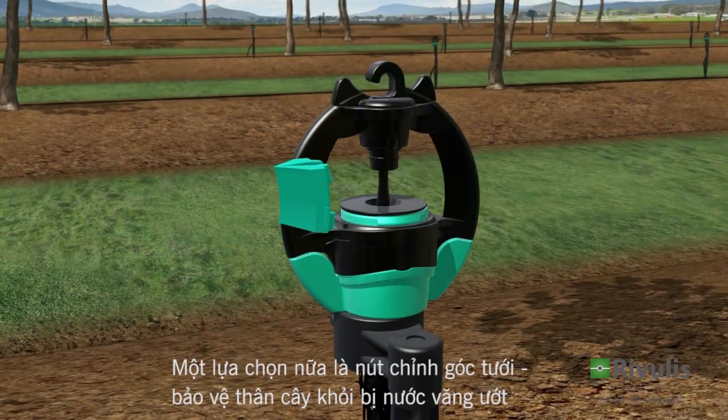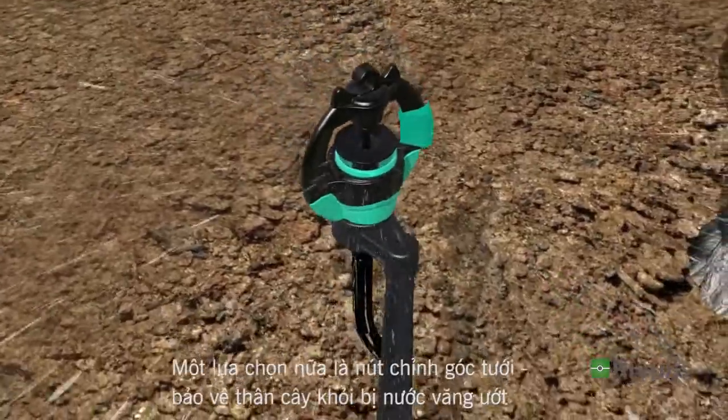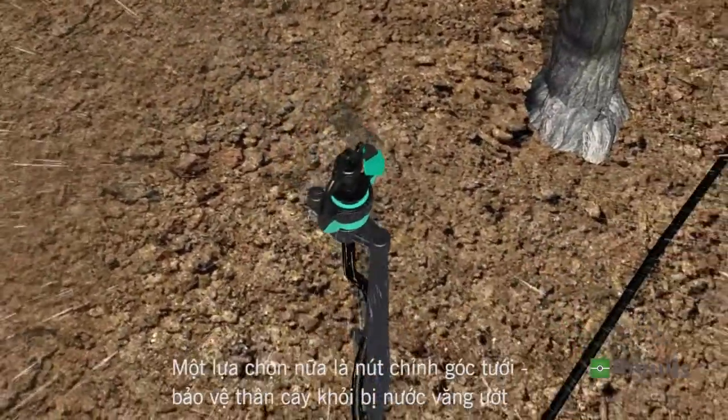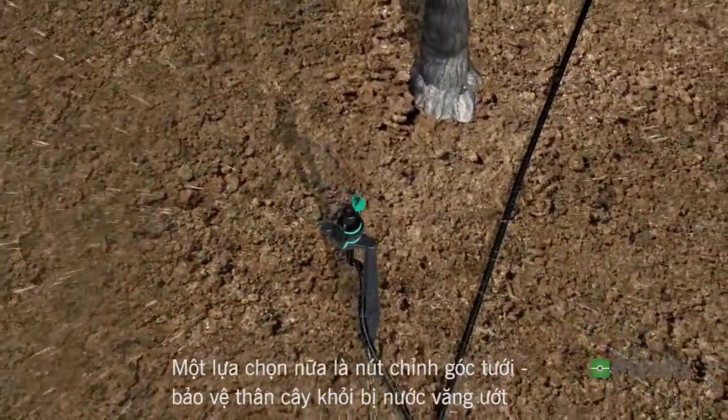Another optional accessory is the Trunk Protector, mounted on the wing of the bridge in front of the trunk. When the water is turned on, the Protector deflects the water to the sides, shielding the tree trunk from excessive watering.